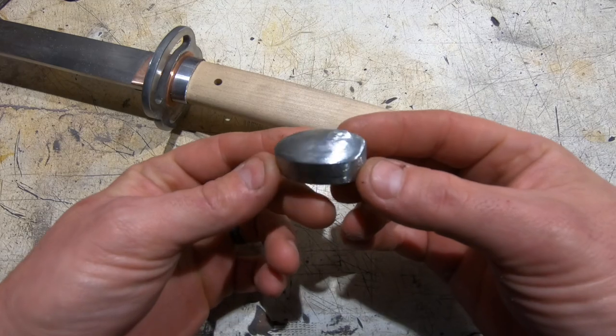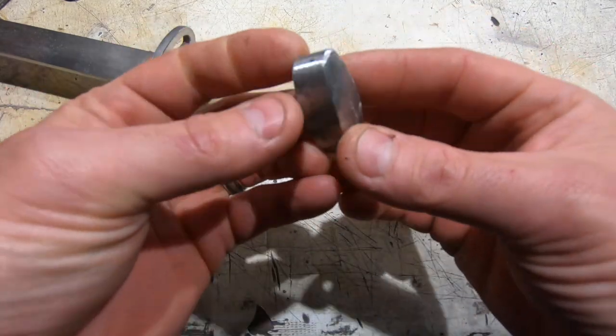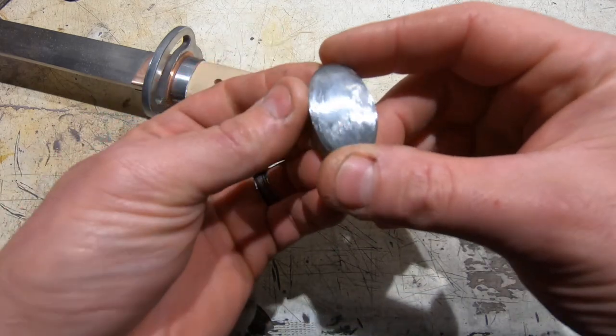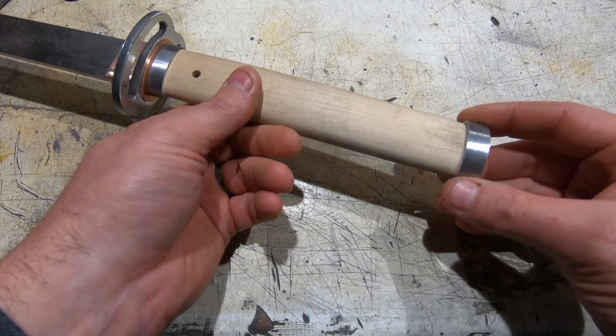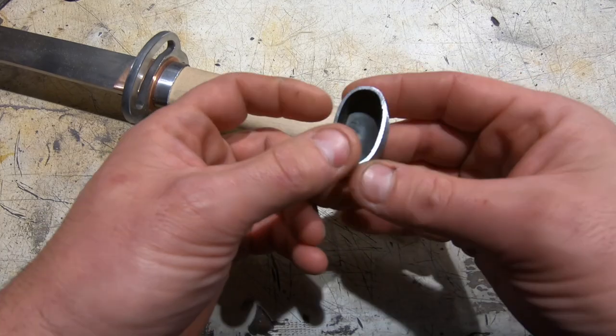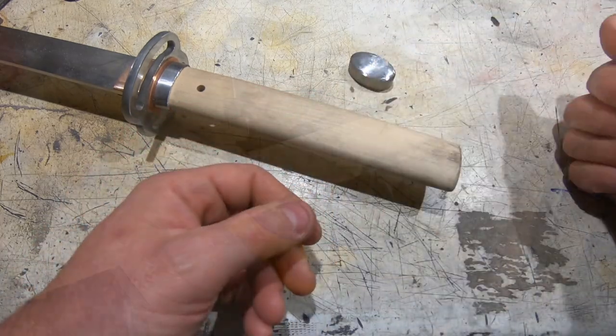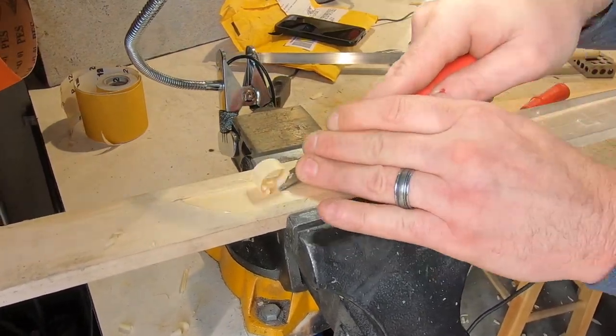Here's the completed kashira. I think it came out pretty well — I still need some final sanding but the shape looks good and it fits really nicely onto the handle. I still need to put the slots in it, but I'm pretty happy with it. Now I'm starting on the seya.